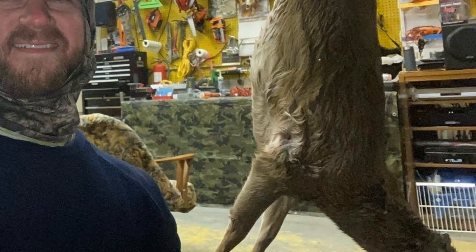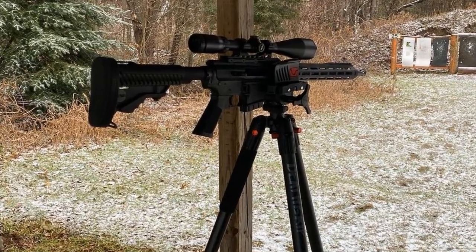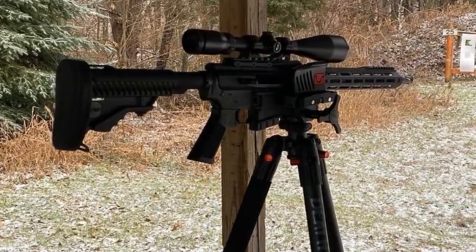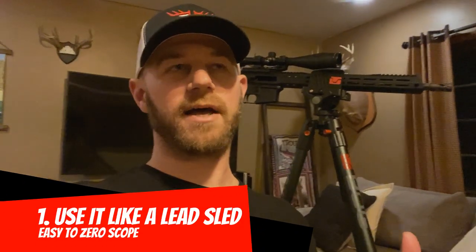It just gave me a lot of confidence. Number one on the range side of things, sighting this in — the first thing that was awesome with the Bog is you can basically treat it like a lead sled. I was able to put the gun in there, fire a shot, feel really good and confident, then lock everything down with my scope reticle right back on the bullseye and simply reach up and adjust my scope to where the bullet impacted.